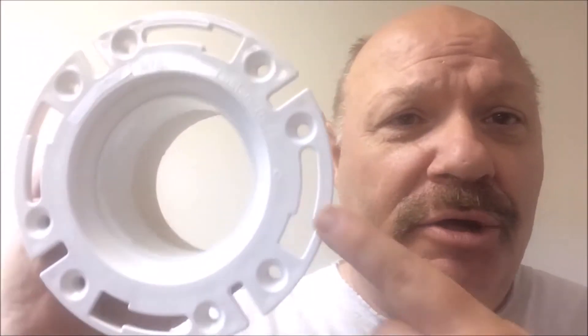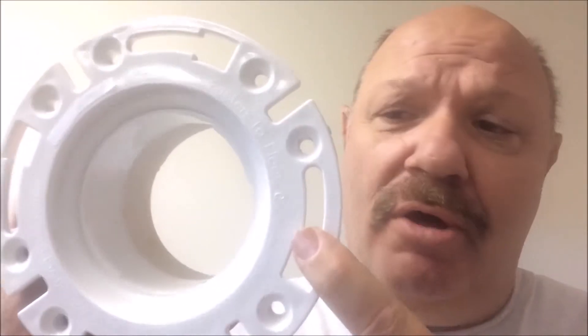Hi, Tim Wood here. I'm the founder and creator of Barracuda Brackets, and today I'm going to show you how you should never be using this old style toilet flange any longer.